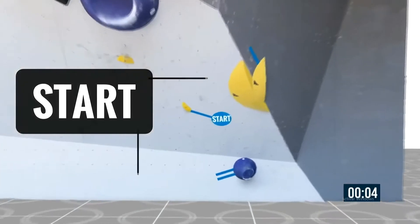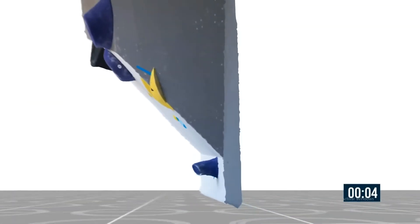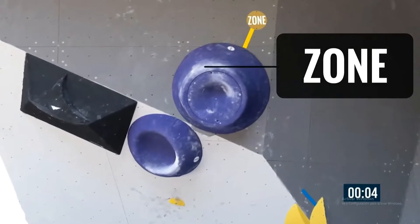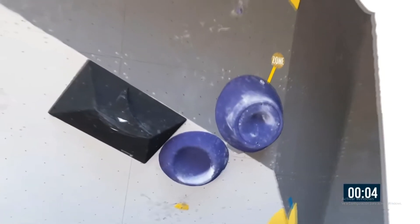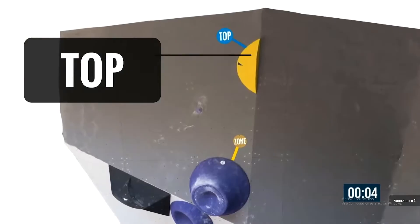That is our boulder — a lovely three-day rendition of it. That's the start, and you have to start where the blue lines indicate one limb on each hold. Then as we continue upwards towards the purple volumes, the zone — that's the first scoring opportunity. You have to control that. And then finally, there's the top in a blue circle.